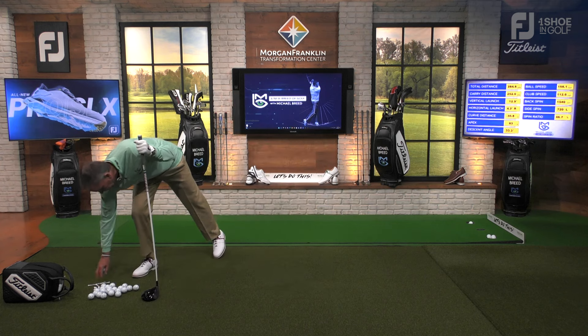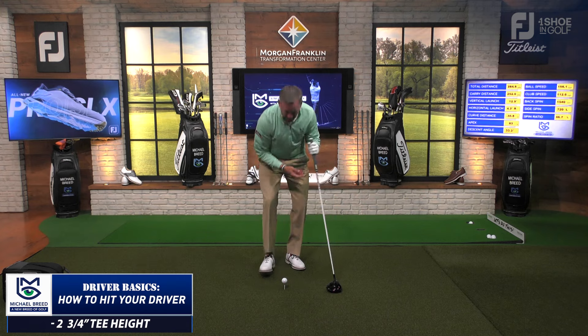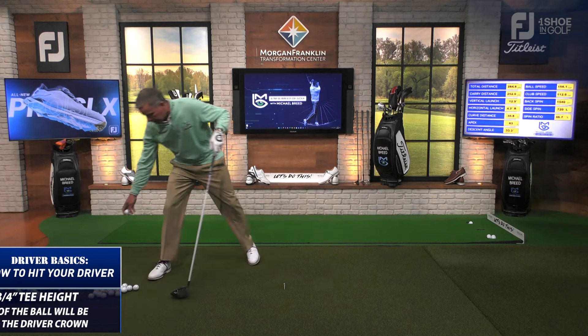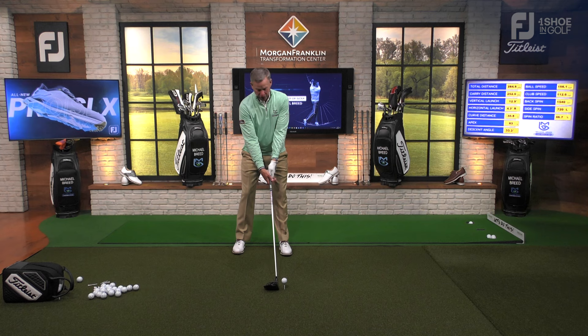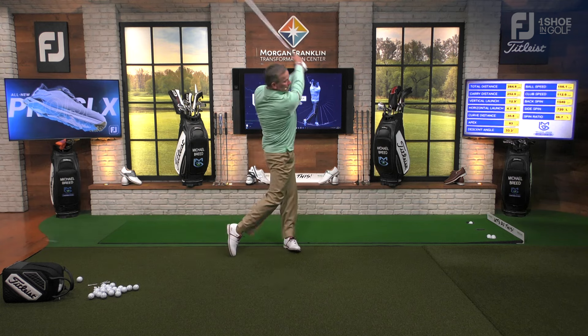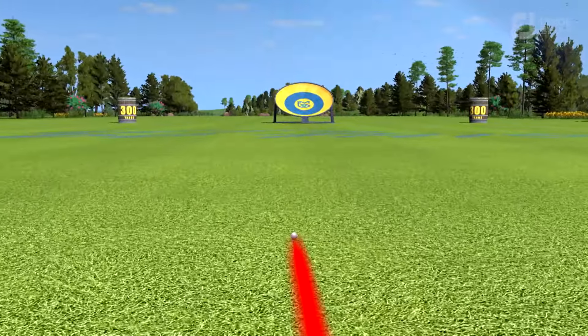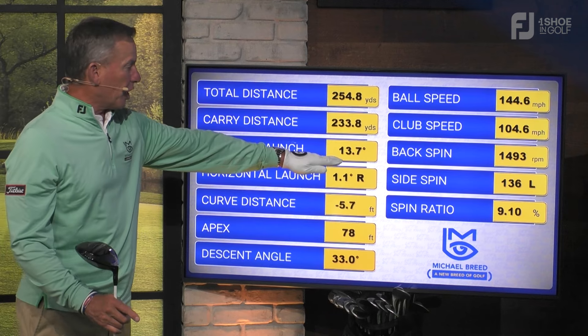You need to tee this thing up properly. The tee height I'm using here is a two-and-three-quarters inch tee. When I put that golf ball in there and settle the driver behind it, you can see half the golf ball is above the crown of the driver — which is exactly what I want. Let me get a golf ball that'll be read by the sim and get it in that position. Now watch what happens to the launch: swinging the same way each time, that ball cruises down the center of the fairway with a launch angle of about 14 degrees and ball speed around 145.